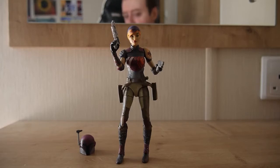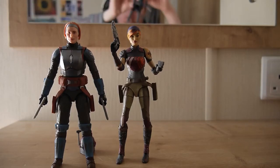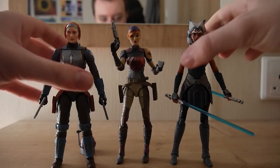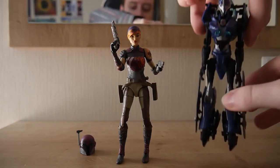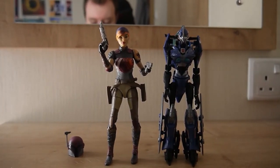For a size comparison I've got a few figures handy. Here she is next to Bo-Katan and next to Ahsoka — you can see how well she scales with other Black Series figures. Here she is next to R2-C2 as well, showing how well they display together. Again, she is the size of a deluxe class Transformer.